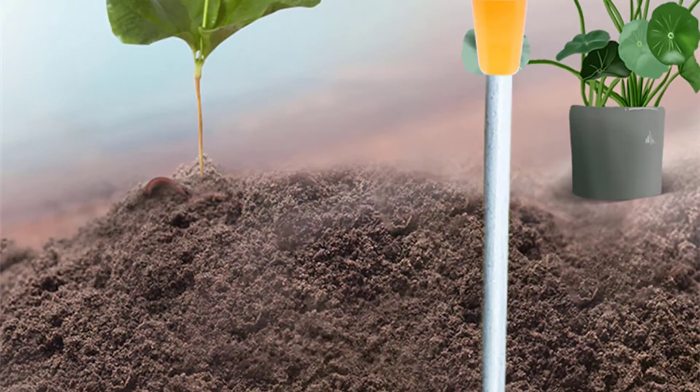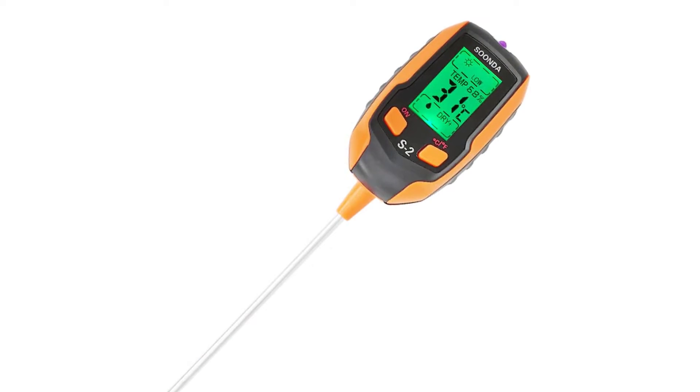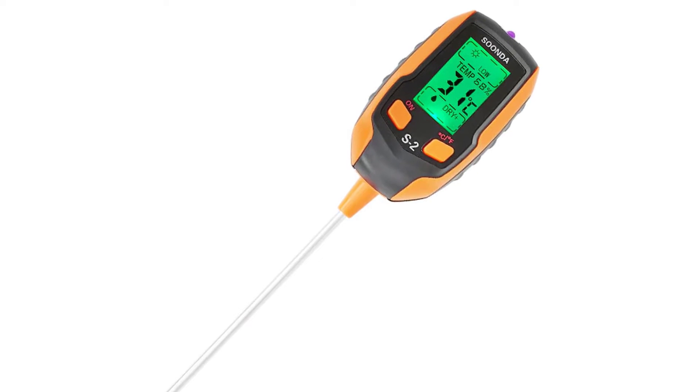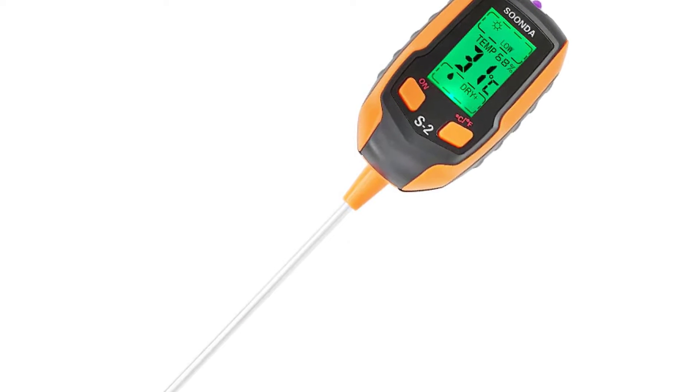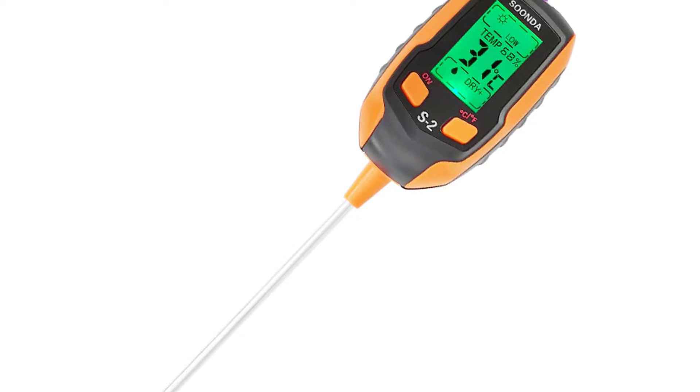The meter is suitable for testing soil in various potted plants, such as roses, fern, azalea, camellia, hydrangea, gardenia, ficus, and other potted plants. Besides, with this 5-in-1 soil pH meter, you can also measure temperature, humidity, illuminance, and moisture.